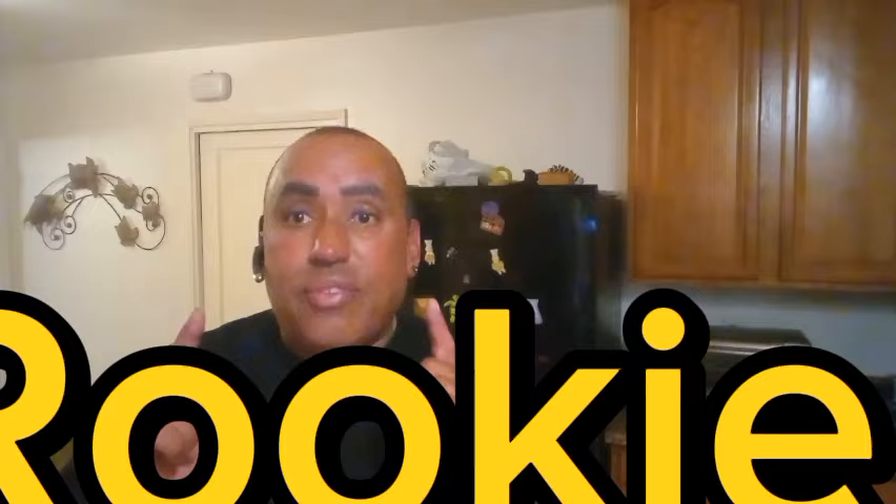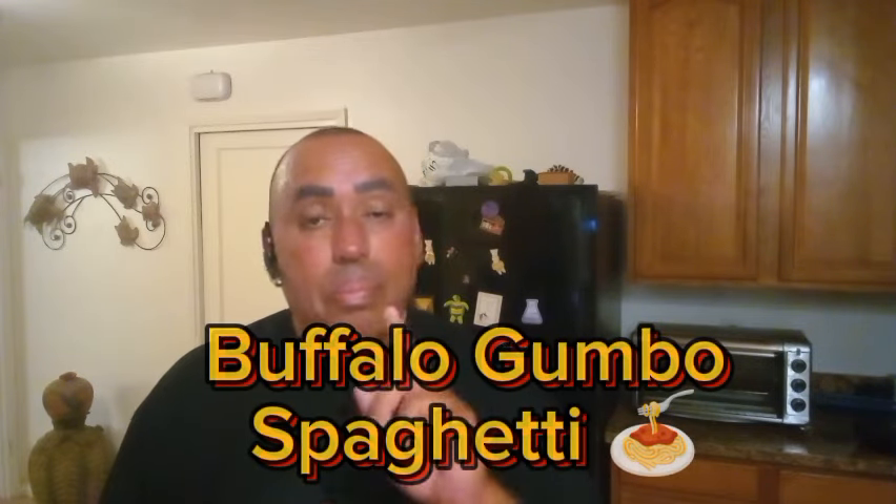What's good, everyone? It's Young Weed-O, the Rookie Chef, and we are back with another video. This time, we are going to be making a Buffalo Gumbo Spaghetti. Y'all heard me right — Buffalo Gumbo Spaghetti.